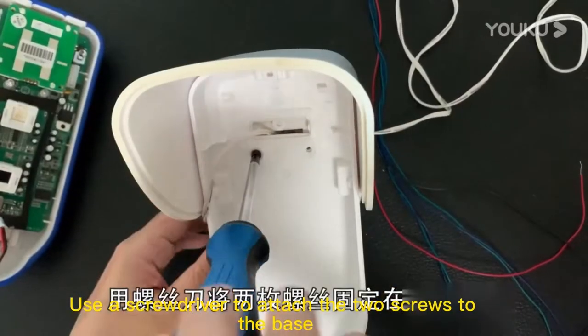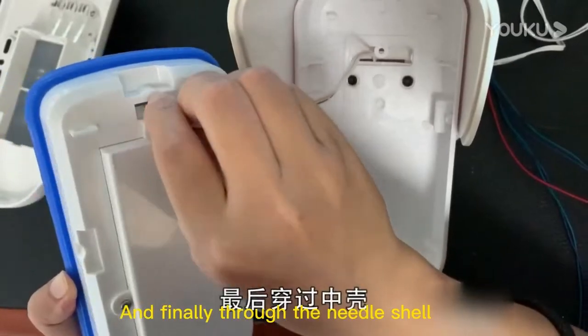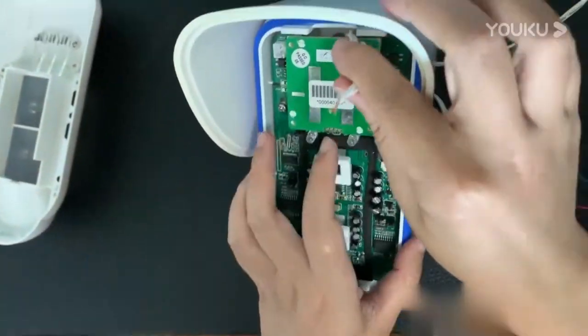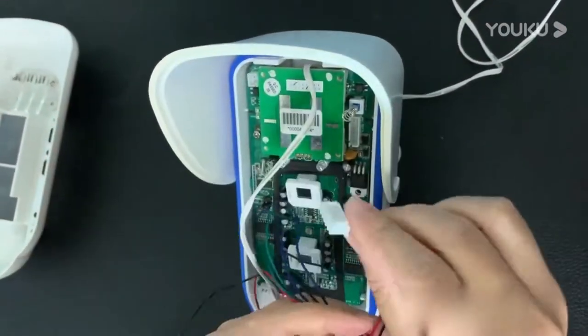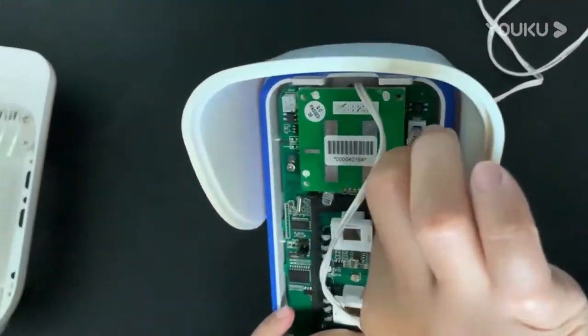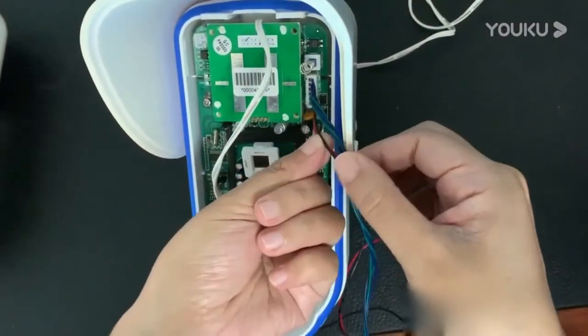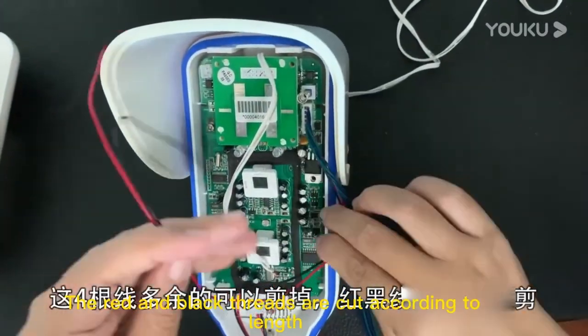Use a screwdriver to attach the two screws to the base, then thread the wire through the needle shell. The extra four threads can be cut off. The red and black threads are cut according to length.